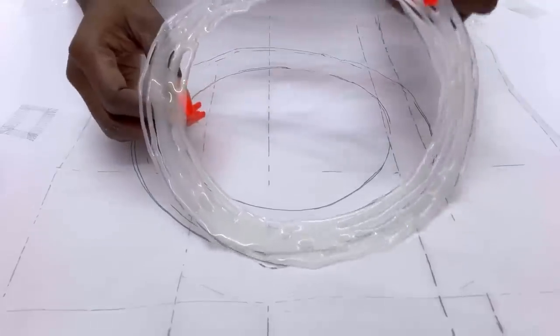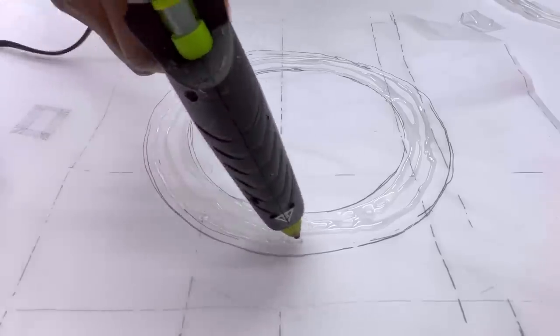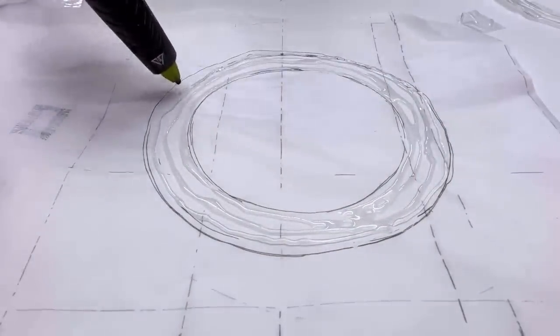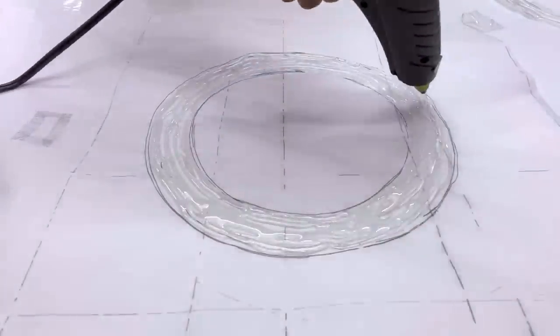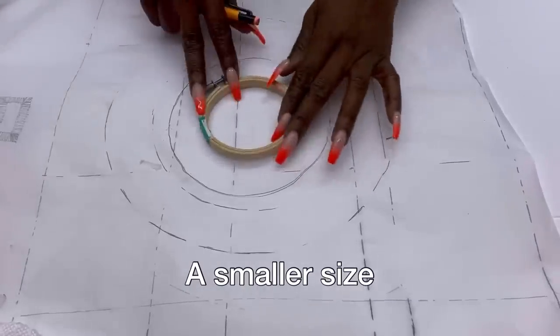This is just one that I have made, but I'm going to need a lot of these so I'm going to be making more. I decided to add a smaller size to my design to keep it interesting.